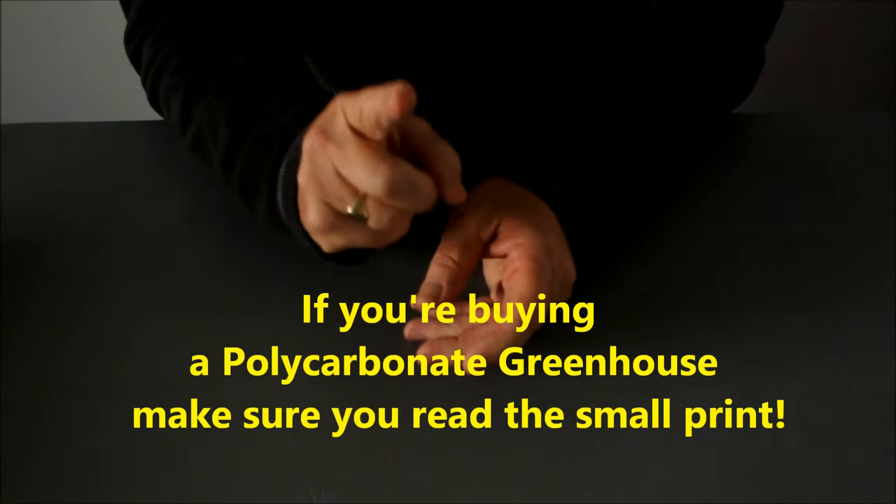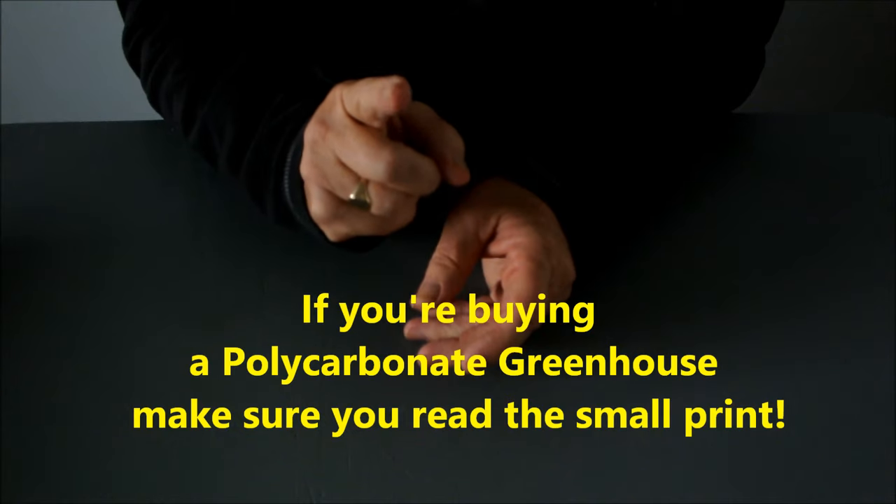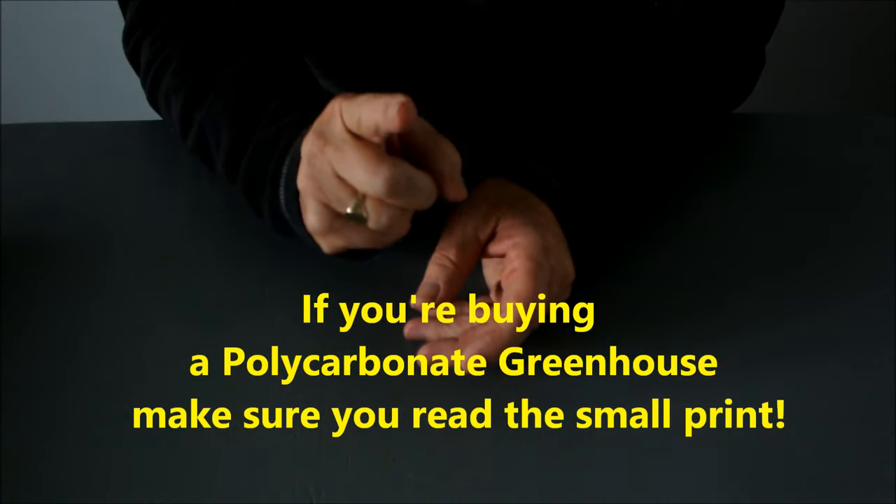If you're buying a polycarbonate greenhouse, make sure you read the small print.